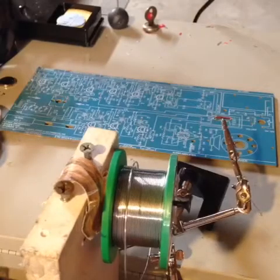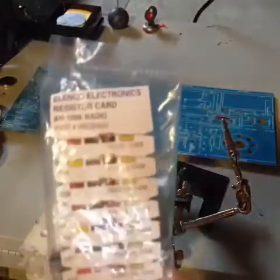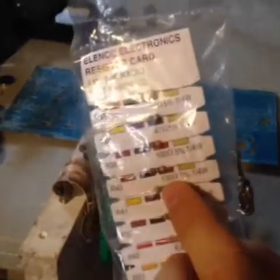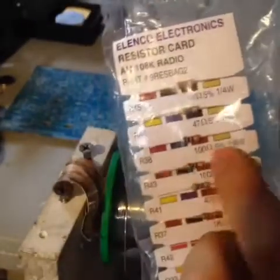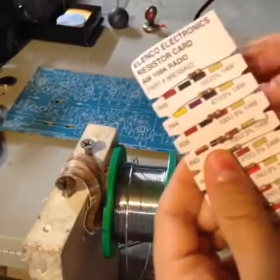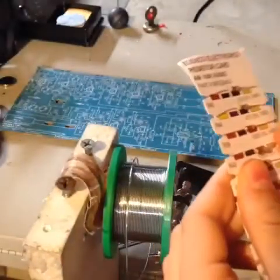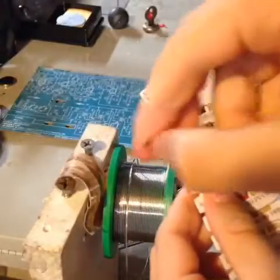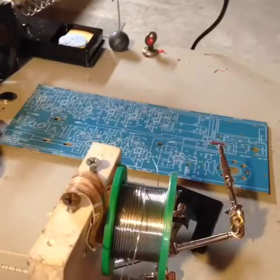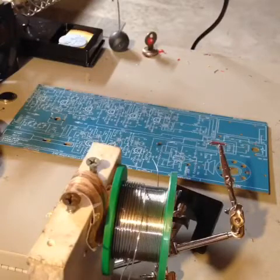On the instructions it tells you that R43 is 100 ohm, and it also says it right here. R38 is also 100 ohm, so don't get them mixed up. Got R43 right here. Also on the manual, it has little check boxes once you've soldered them in, so I'll be checking those as we go.